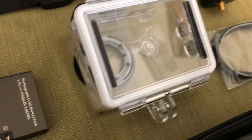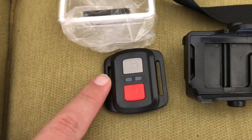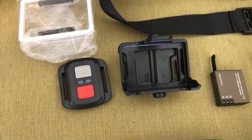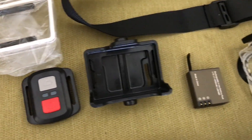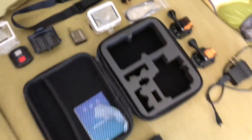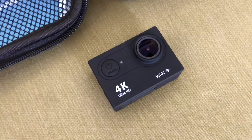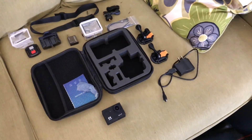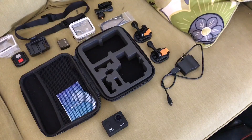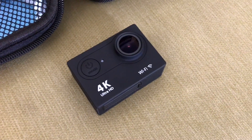You get a head strap, a little clip-on mount for the head strap, a spare back door for the waterproof case — which I'll demonstrate. There's a cool little remote control that starts and stops recording video, which is handy. You also get a spare battery, which you're going to need because the battery life on this camera kind of sucks.